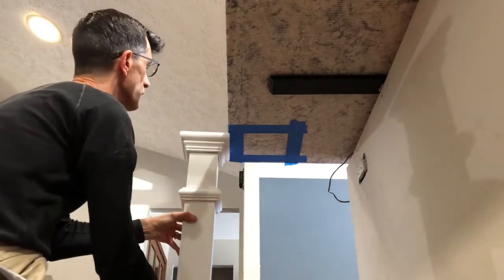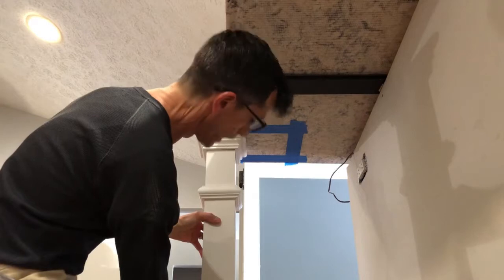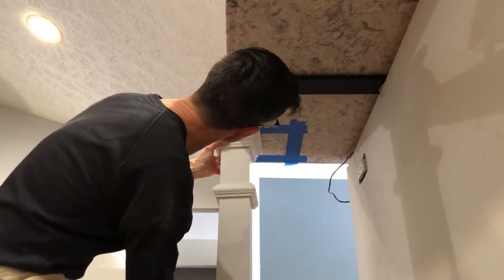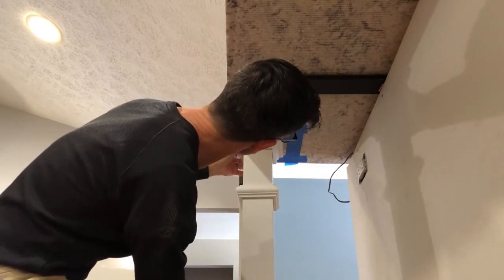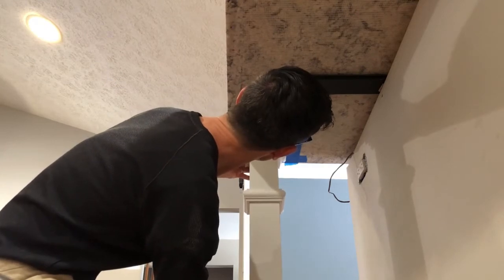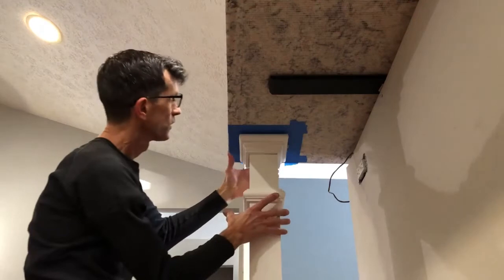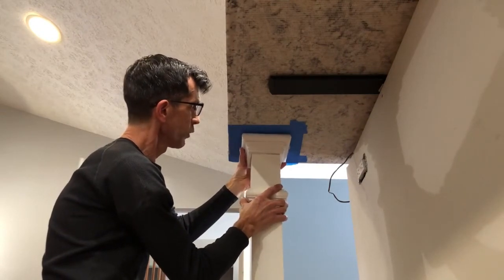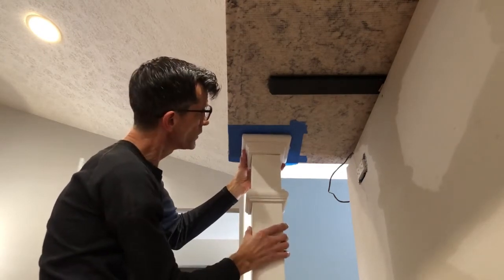Now I'm going to slide our post in — obviously it's going to make a little bit of mess, but we have our tape there so we should be okay. Once we have it in place I'm going to lift the post up just to make sure, and I'm going to wiggle it around just like that to make sure I got good contact.